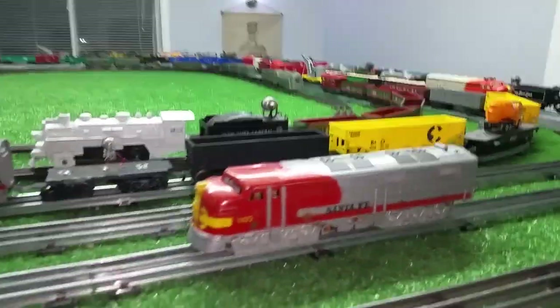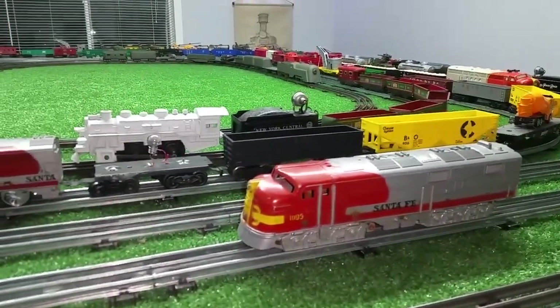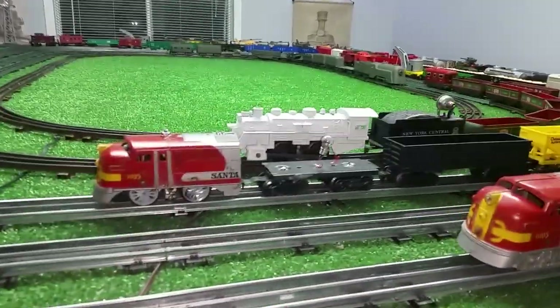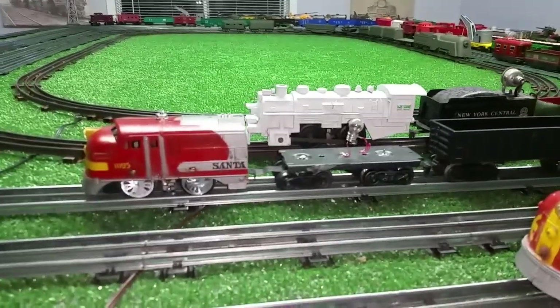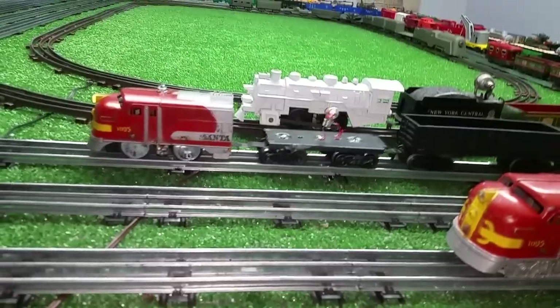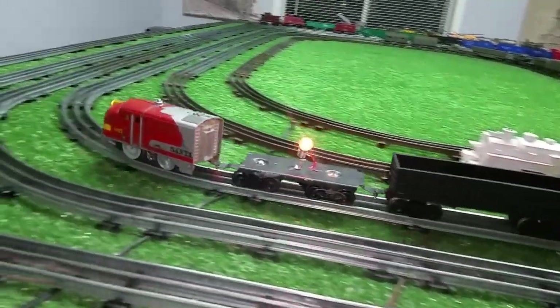Off the two passenger cars that came with it, I scavenged the wheels. The trucks were beyond repair — they were falling to powder. But I did scavenge the power roller that snapped onto the four-wheel truck and it's still testing, working absolutely splendidly.